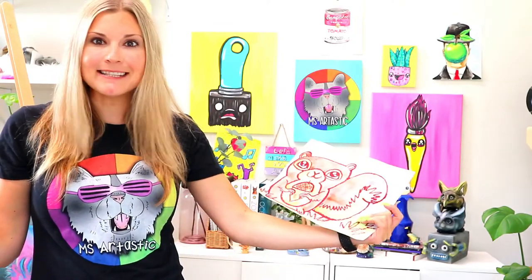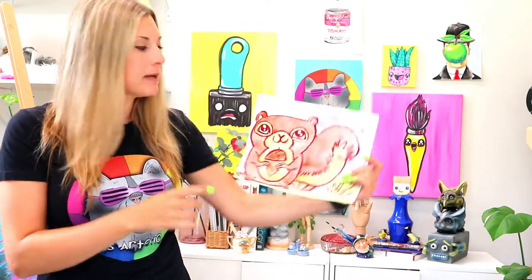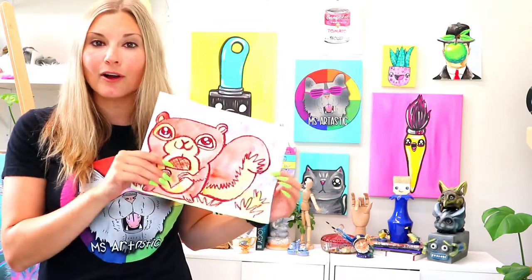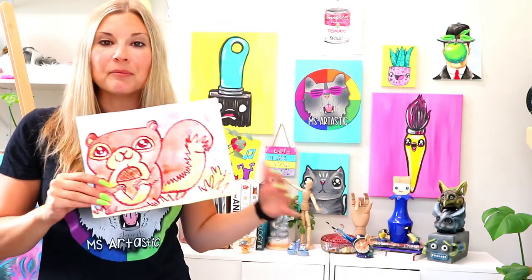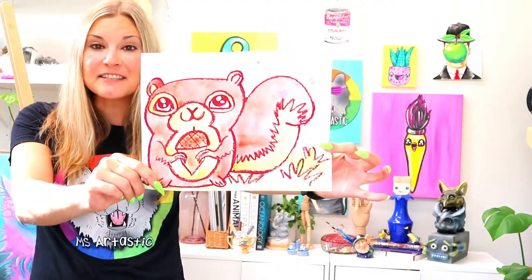Hi there, I'm Mizartastic and welcome to this art lesson episode. We're going to be exploring using watercolor paints and some oil pastels to make a super cute squirrel artwork, perfect for autumn or fall. Anytime that you want to create a squirrel, hey my friend, this is the art lesson for you.